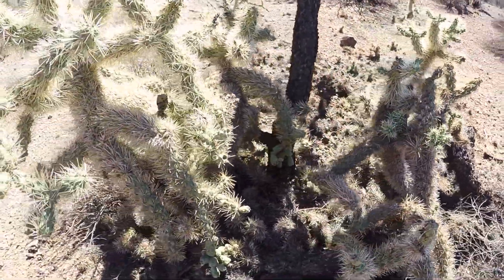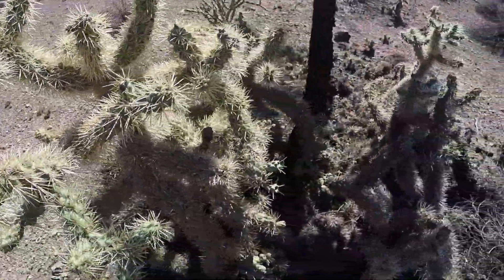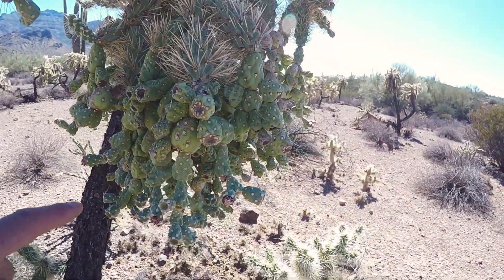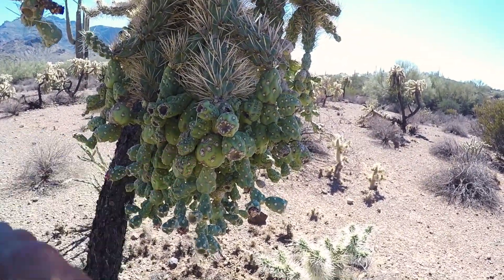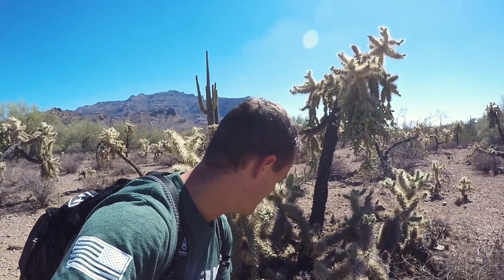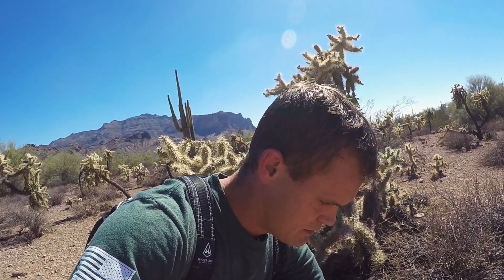If you look, it's just wicked spikes all over pointing in all different directions. And then we got the hanging chain fruit here that have those little patches, those little circles there. They're not spiky but they have those little hair-like clusters called glochids and those will stick in you by the thousands. Where this plant really likes to play is these little segments that come off. They don't actually jump but they come off so easily with the lightest snag that they are called jumping cholla.